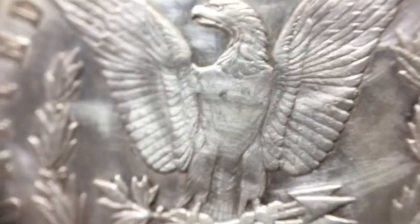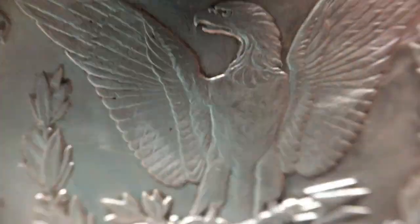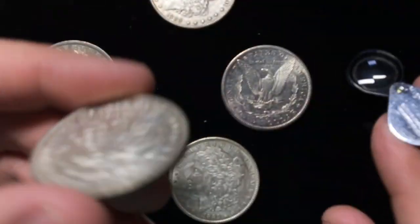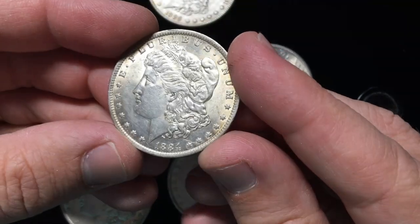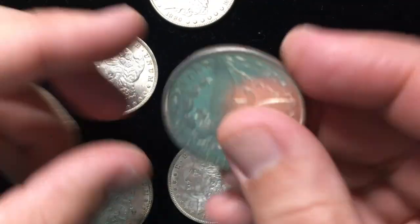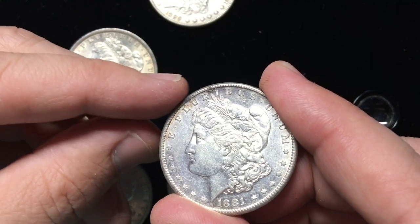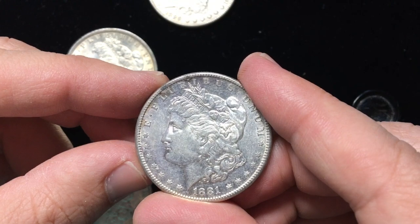What I want you to learn is how to identify what those lines look like, because the reality is that you're going to have coins come through that look really nice. But then there'll be just one little mark somewhere, because lots of times someone will take a coin that just has one little dark spot, kind of near the top, and they'll try to erase that mark.